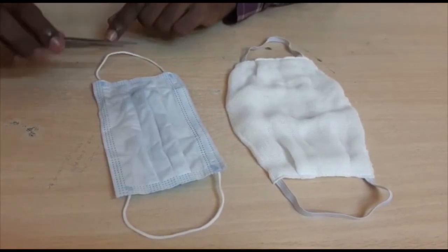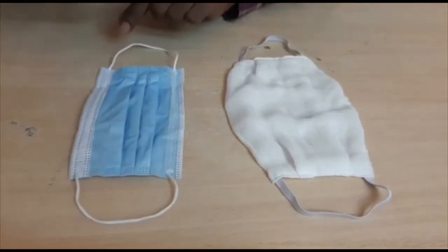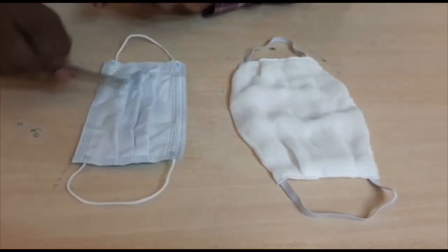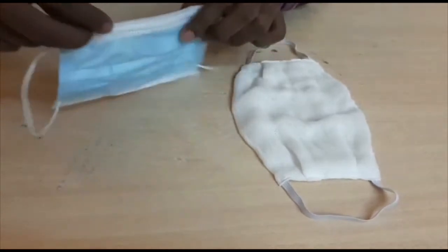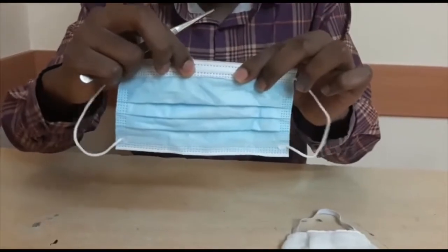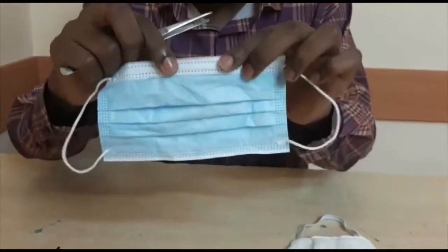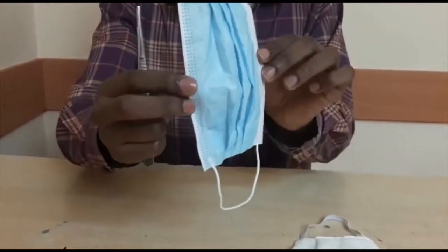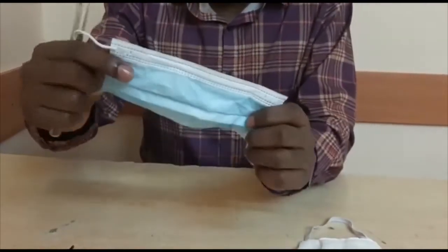The medical mask has different parts. There is a white part and a blue part. The white part must cover your face. The part which has the metal strip must cover around your nose, and the other end will cover your chin.